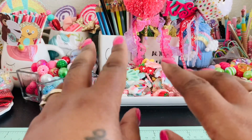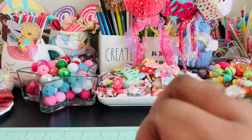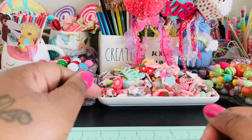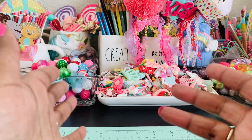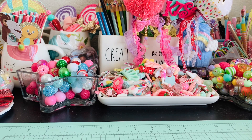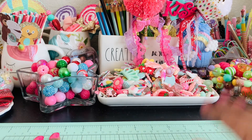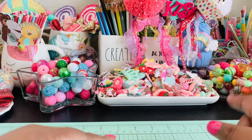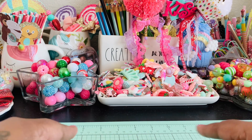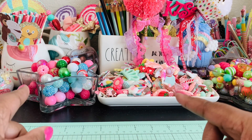Hi everybody, welcome back. I just wanted to do a couple of projects to show you guys what the faux leather can look like, or give you some ideas on how to use it. I paused the video so that I can go make it, because I wanted to show the faux leather with me not cutting into it. That's why I did it that way.